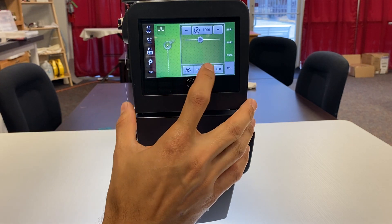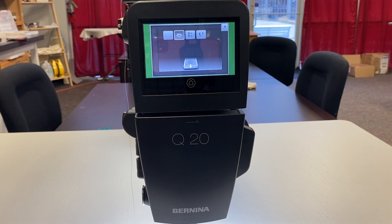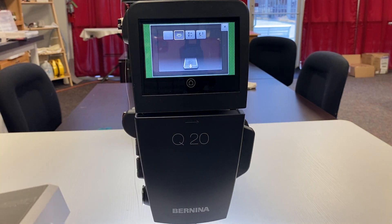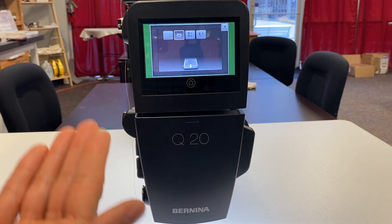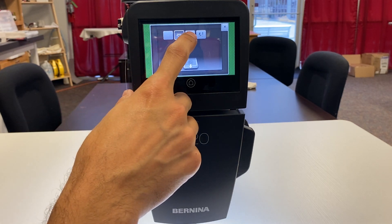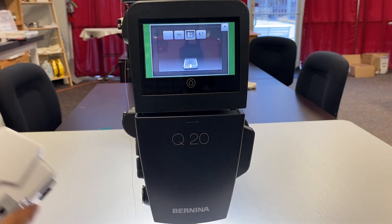The other two icons at the bottom: the first is our kickback. When we press the heel of our foot pedal — as covered in other videos, the Q20 and Q16 in the cabinet have a green foot pedal — we can tell it what it will do. We can have it tie off: if we hold that heel it will stitch in place about six times to knot off the thread. Or if we just tap the heel it will bring the needle down, take one complete stitch to pull up our bobbin thread, and bring it back up. The other option is to have it just bring the needle down or just bring it up when you press the heel.